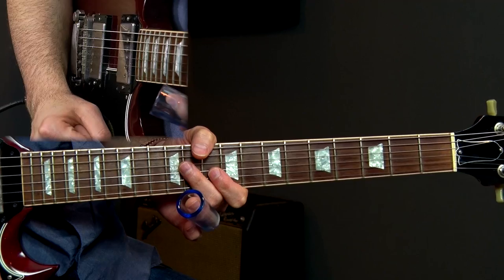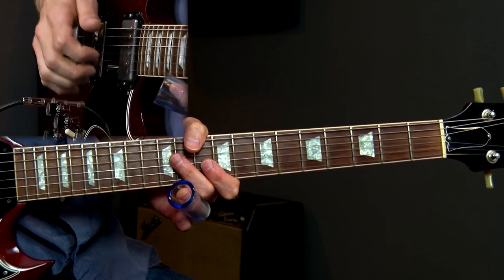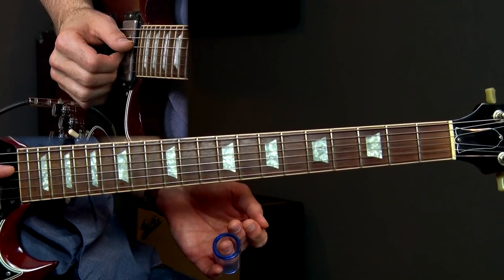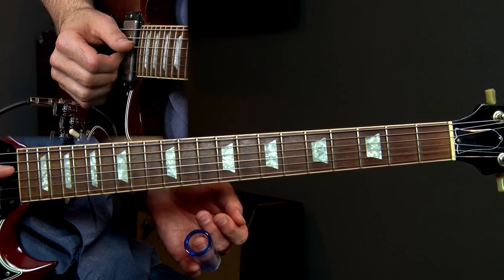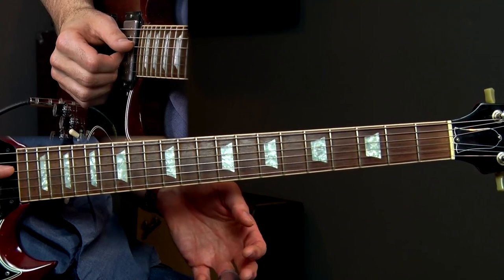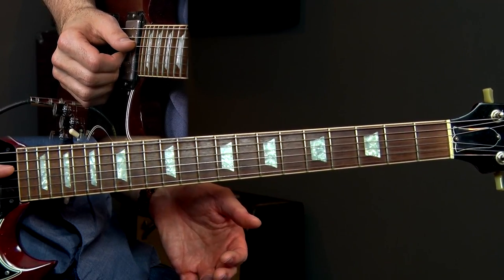I'm going to break this solo down into nine separate licks. Once again this is played in the key of D using open E tuning, and the first lick is going to come in the last — the preceding 12 bars, right before the next 12 bars comes in.